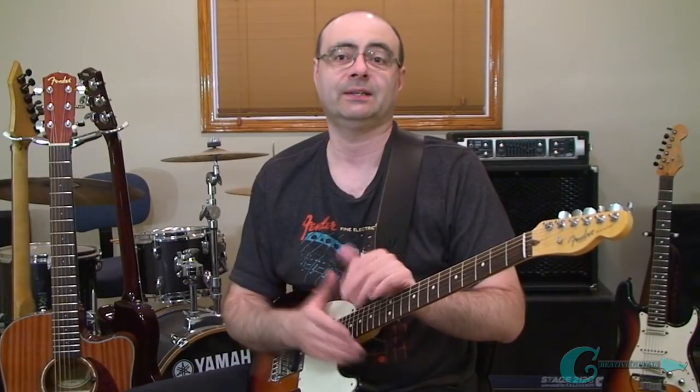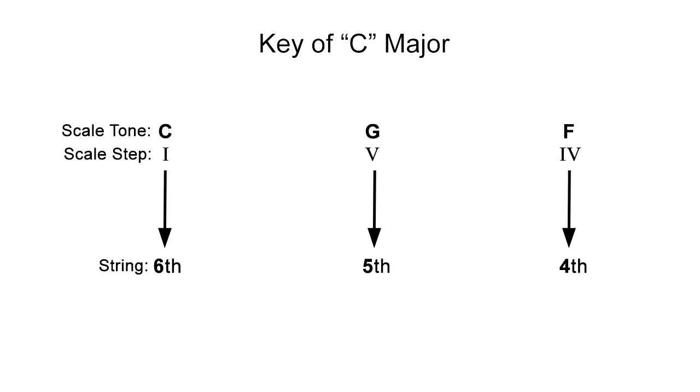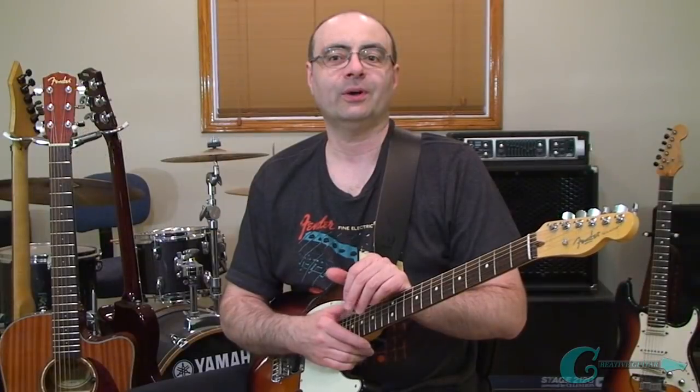In the key of G, the root note G was for the sixth string, the fifth tone D was for the fifth string, and the fourth tone C was on the fourth string. The patterns I gave you can be used for any key. For example, switching to the key of C: the root C would operate off the sixth string, the fifth of G would operate off the fifth guitar string, and C's fourth degree — F — would operate off the fourth guitar string.